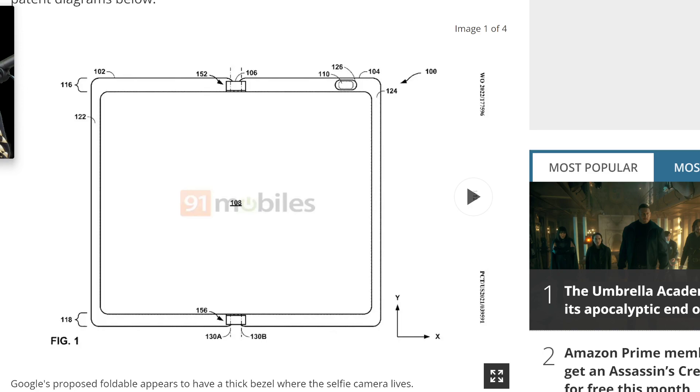It does look a little bit like a Surface Duo 2 mixed with a Galaxy Z Fold 4, because it does have a huge inner display — all one inner display, probably with a crease — but it does have hinges at the top and the bottom like the Surface Duo lineup. So they might be taking a little bit of inspiration from both of these phones.